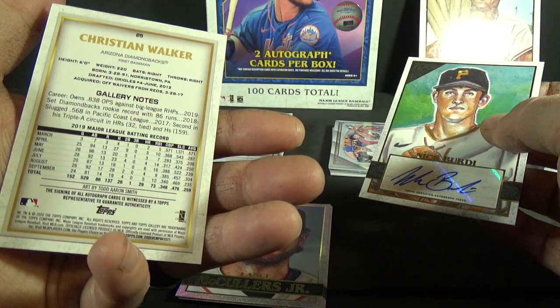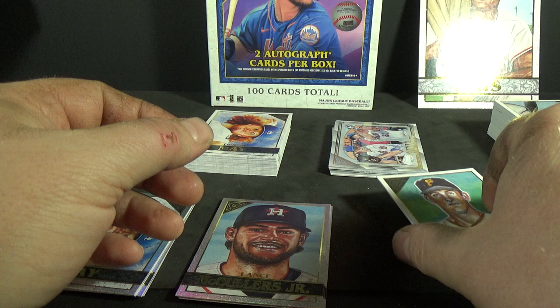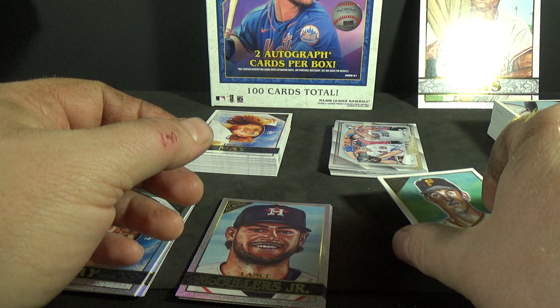Alright, there you guys go — that was a mega slash hobby slash retail hobby, whatever you want to call it, of 2020 Topps Gallery Baseball. Hope you guys enjoyed the break, thanks for watching, I'll see you guys on the next one.